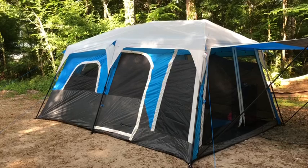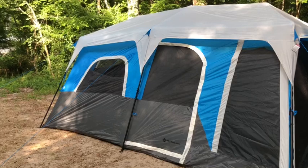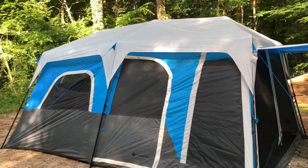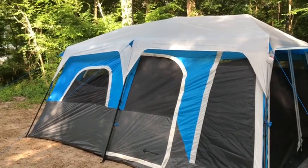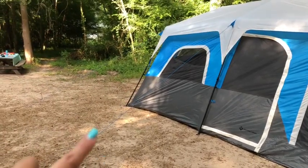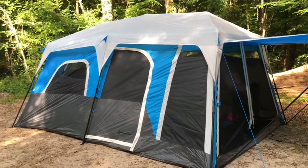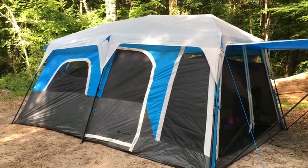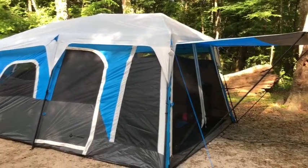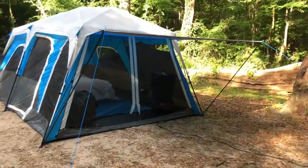Next we have the tent. This is the Big Daddy from Sam's Club — this is the Members Mark, I believe it is the eight-man tent. I'll try to link it down below. This is a very nice tent, it went up so easy — literally up in about three to four minutes, and this was the first time we've ever set it up, minus the staking. It goes up kind of like an umbrella, you pull the poles back and it clicks into action. It also has an awning here.